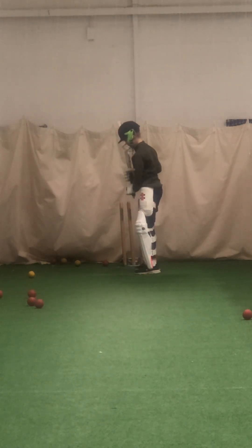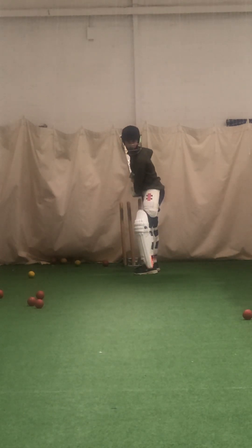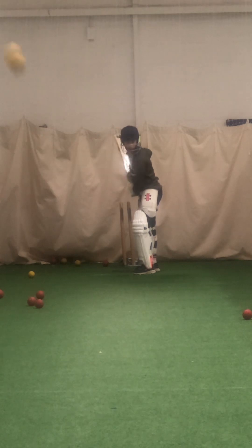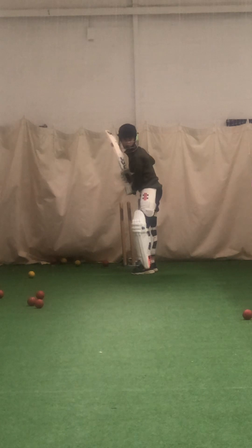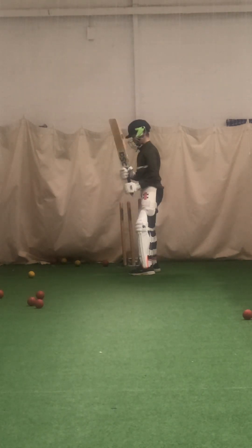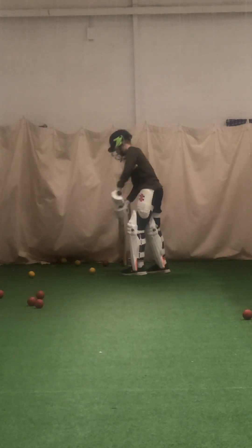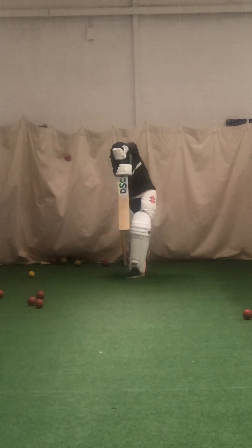Good, keep working, mate. Feet a bit wider apart, remember that on-off stump. Well played, Will, good — that was much straighter, that was middle stump. Shot, Will, good — don't be afraid to hit it, finish that shot off, don't just dab it. Better.